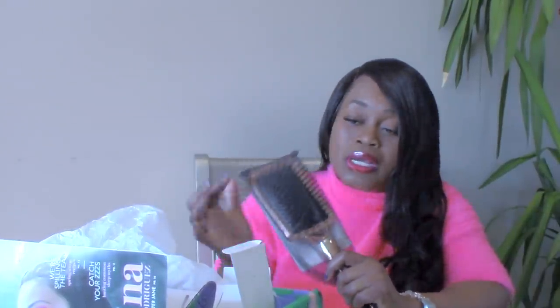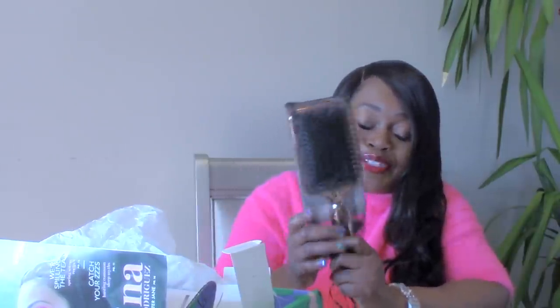It looks like we have a brush from Aria Beauty. It's a detangling paddle brush — beautiful rose gold chrome. It's good for natural hair and wigs. Take it from a wig slayer herself, you can never have too many of these brushes. The teeth are spread apart so it won't snag your hair.